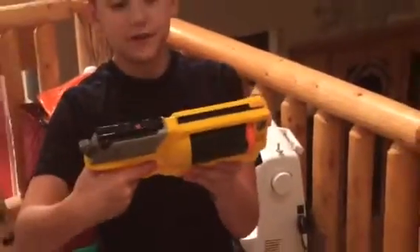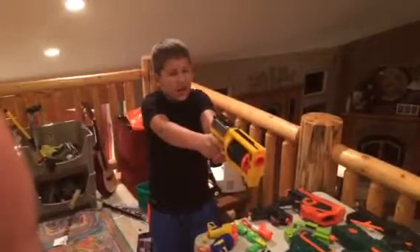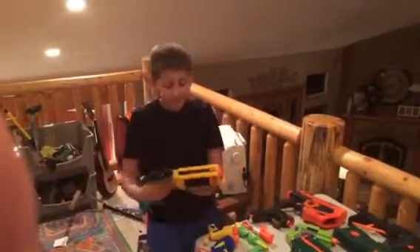And here we have the Nerf N-Strike Maverick. It holds six bullets. This is a nice revolver. It has a big grip, so it's good for big hands.